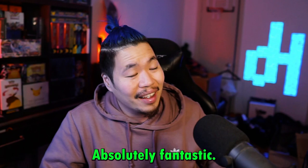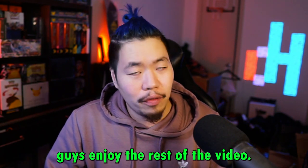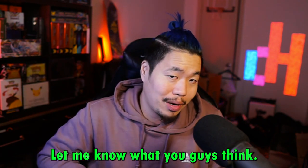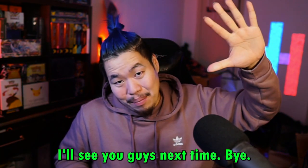Absolutely fantastic. Anyway, hopefully you guys enjoyed the rest of the video. Let me know what you guys think about these hybrid builds — do you like using them, do they look fun? I enjoy using them. Let me know what you guys think. Alright, I'll see you guys next time. Bye.